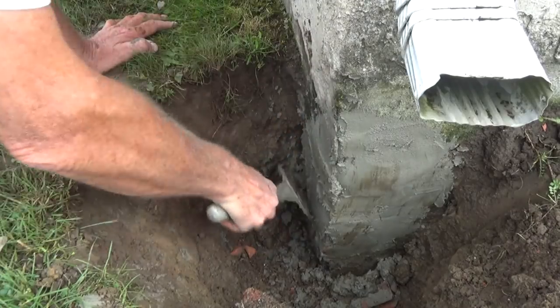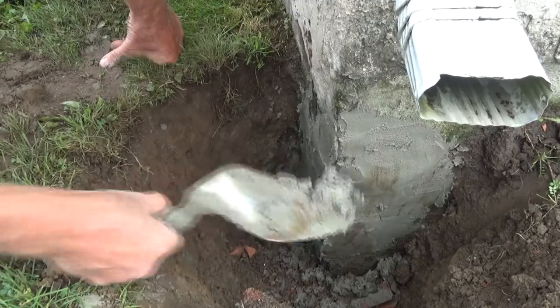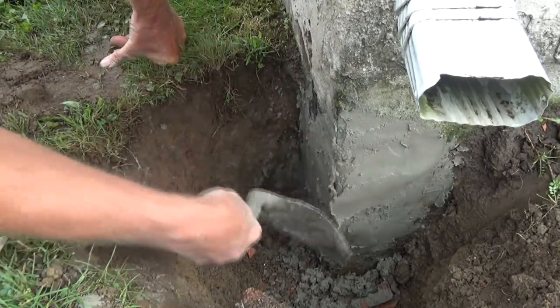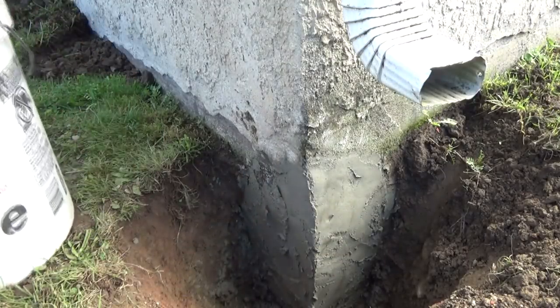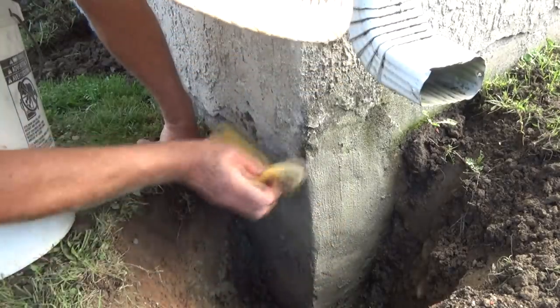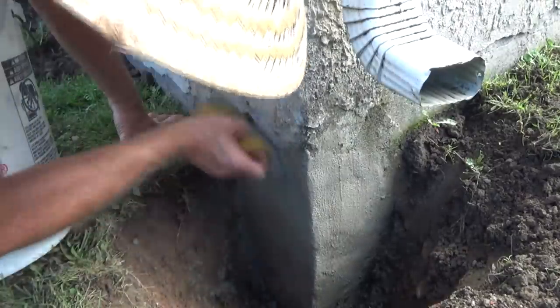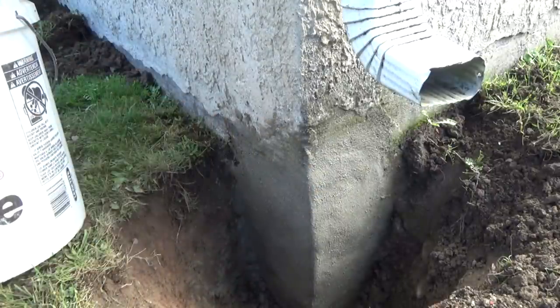I'm gonna let that dry for a little bit. As it hardens up we'll come back and sponge it. About 20 minutes later it's getting pretty hard, so I'm gonna smooth it out because I'm gonna come back and tar it. I'll fill in all those holes, all the way down to the bottom. When we tar it everything's gonna be even. Just gonna wait a couple days and put some foundation coating in there.